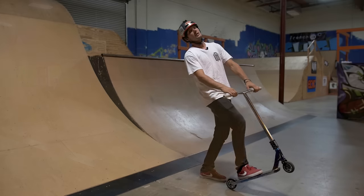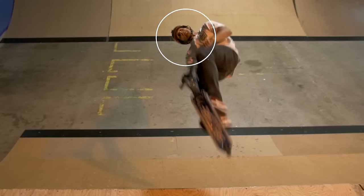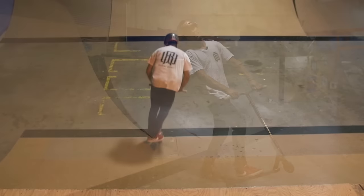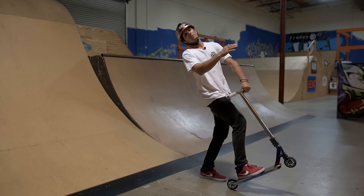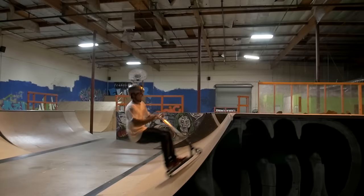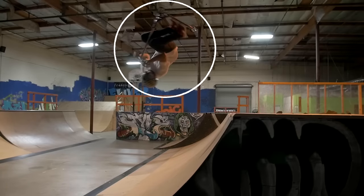Once you figure that out and your body is flat out, you're going to want to look over your shoulder and look for your butt with your eyes. But don't look too far sideways because you need to flip more than you need to spin. So look over your shoulder and try to find your butt — that's going to get you to flip completely straight over while spinning at the same time.